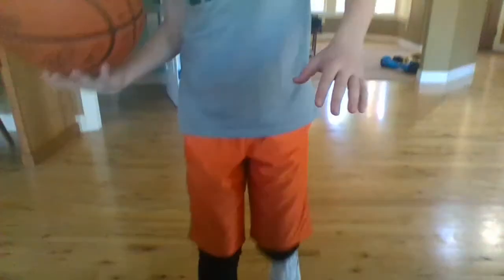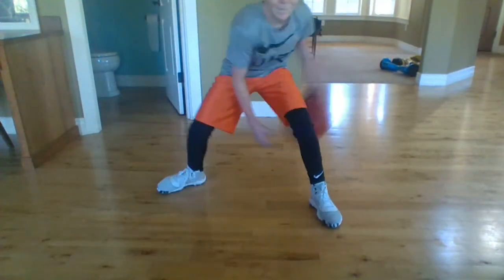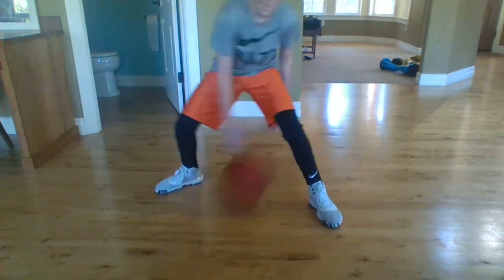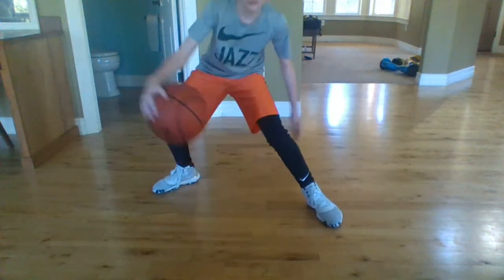What's going on guys, back in another dribbling video. Today we have the between-all-legs dribble. The dribble is between all the legs, so it's like this — but you can also do it like this too.